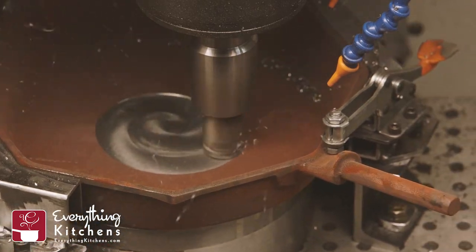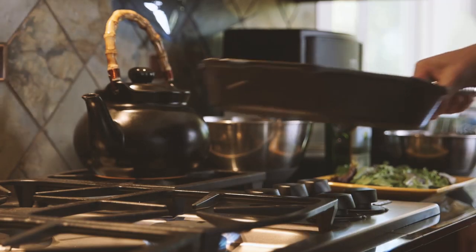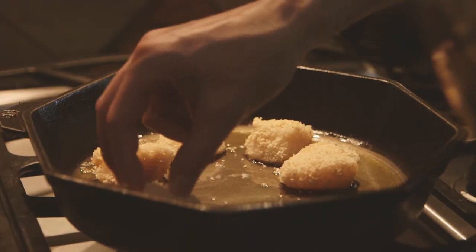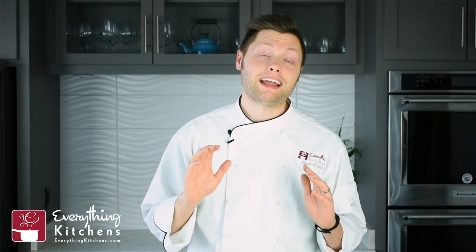They also wanted to create a healthy and natural non-stick cooking surface. That's why they machine polish and pre-season all their cast iron pieces with an organic flaxseed oil. FINEX is also versatile — you can use it on any heat source including induction, and you can go from the stove directly into the oven.